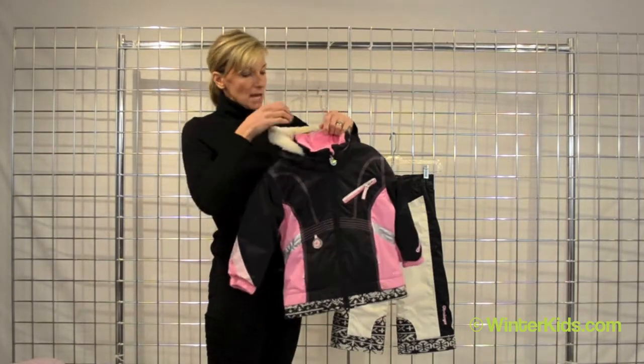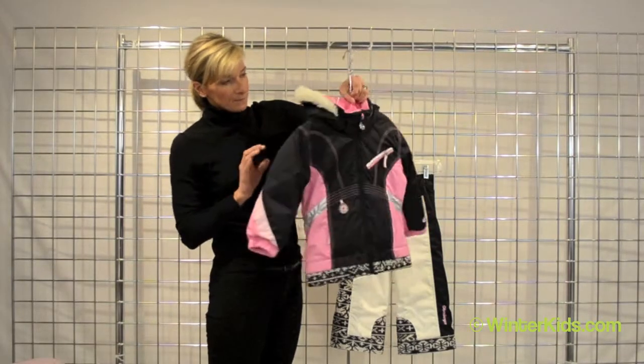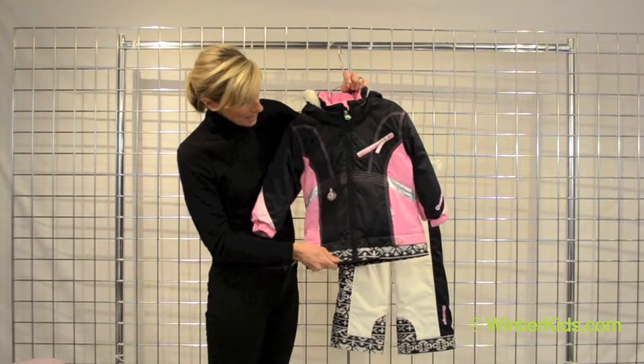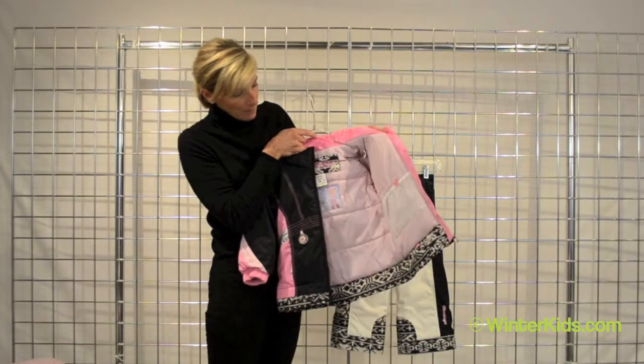So she's always cozy. The hood is removable for easy care and washing. We've got mitten clips that tuck in right here on both sides. If you look on the interior of the jacket, you've got a great little pocket.